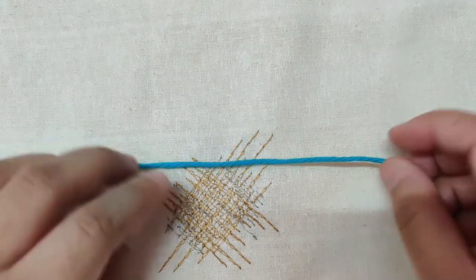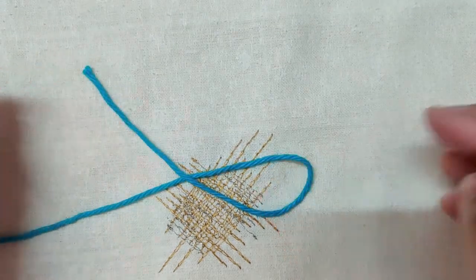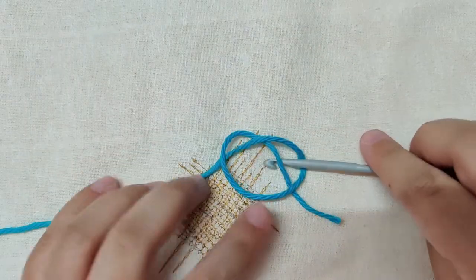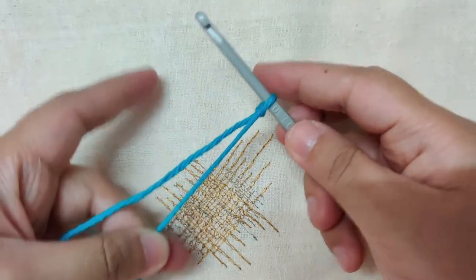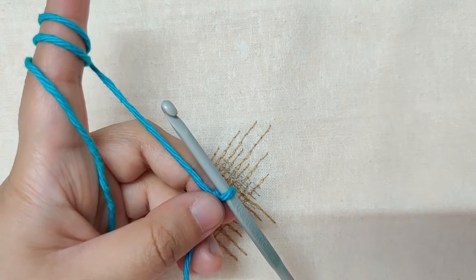Now let's begin. I am starting with the light blue yarn. Let us make a slip knot — take the tail end of the yarn and loop it over the working end. Then take the tail end and go below the loop to form a pretzel shape. Catch the second loop in your crochet hook and pull it out to form a slip knot, then tug on the tail end to tighten it.